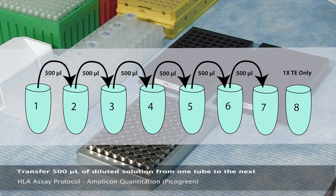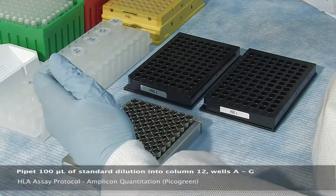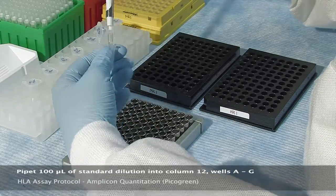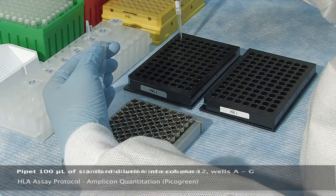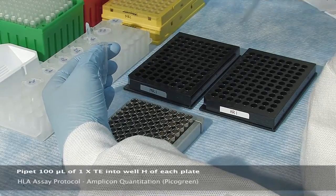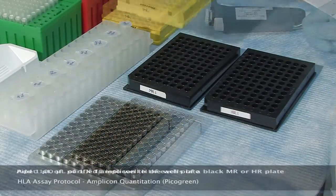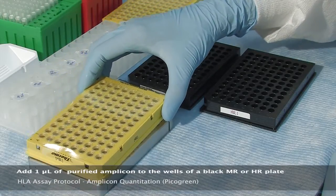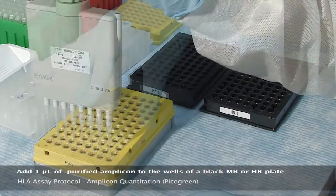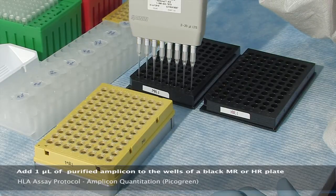Please note that tube eight contains TE only. Next, pipette 100 microliters of standard dilution into column 12, wells A through G of each black 96-well HR and MR plate, and pipette 100 microliters of 1X TE into well H of each plate. Place the purified amplicon plate onto a magnetic ring stand and transfer 1 microliter of each purified amplicon to the corresponding wells in a black MR and HR plate using a multi-channel pipetter.